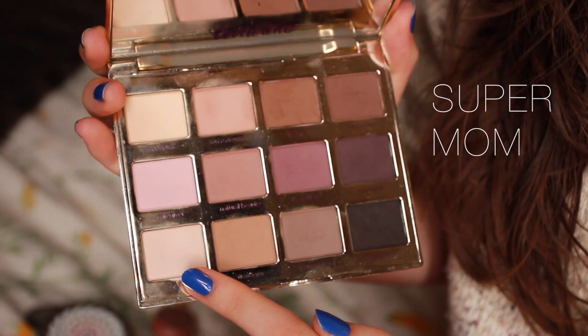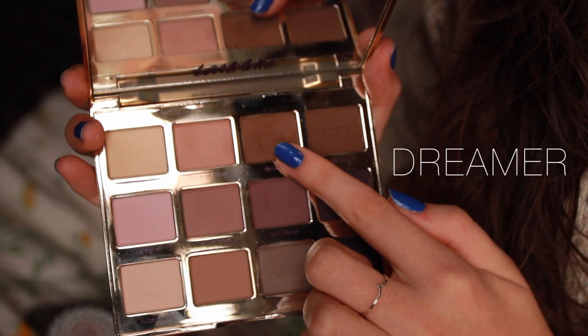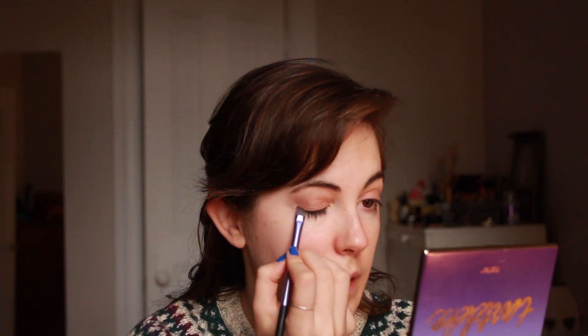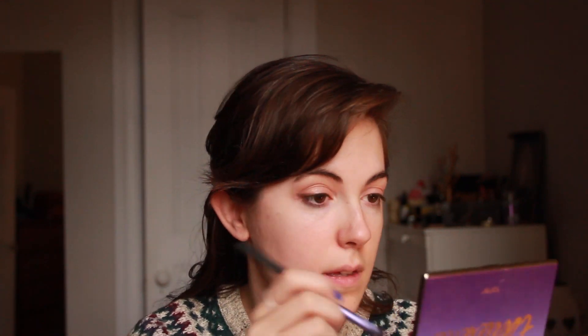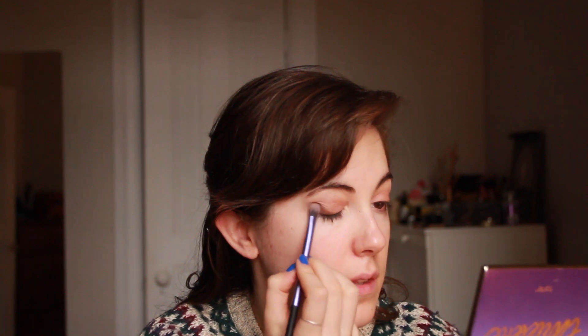Then I take Super Mom, which is a very light foam color, and apply it on the eyebrow bone just to blend everything together. Then I take an eyeshadow brush and a dark brown shade called Dreamer and put it along the brush line just like this. Then I take a shadow brush just to blend the brown eyeshadow.